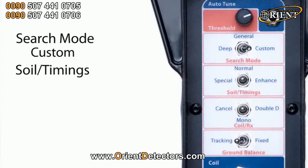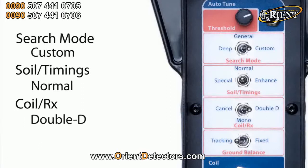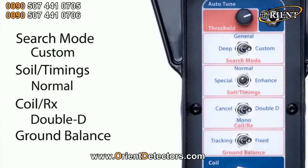We've got our soil timings here. Normal is probably the best starting point — it gives you a good compromise between depth and sensitivity and ground stability. Next we've got our coil RX switch: cancel, mono, and double D. We're going to be using iron rejection to get rid of nails, wire, and other bits of junk, so we have to have that on double D — that'll give us our best performance of iron rejection. And the last one here we've got ground balance. We'll start that off in fixed, and that allows you to ground balance using the quick track button.